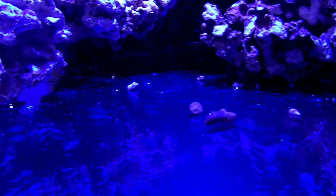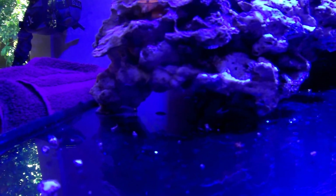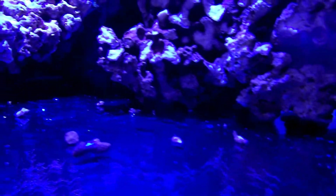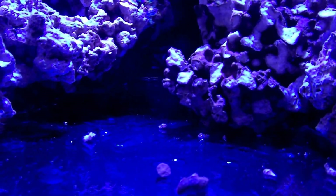Coming down low, I'm going to go ahead and put in some aragonite sand at the bottom. I wanted to make sure there weren't too many spots underneath the rock structure that would allow for dead spots where debris and detritus could accumulate.